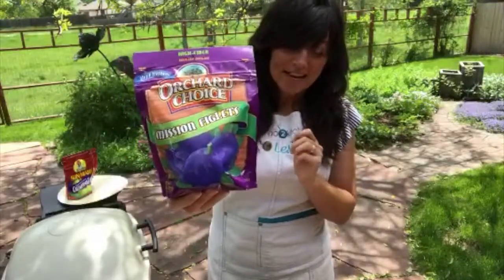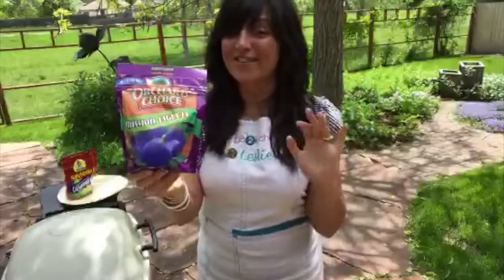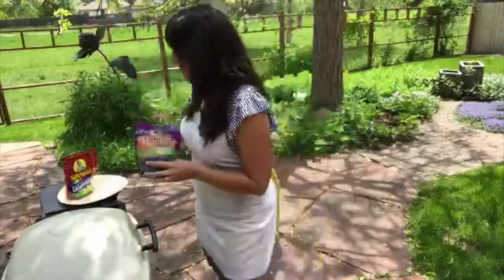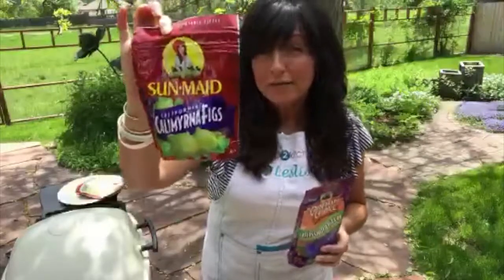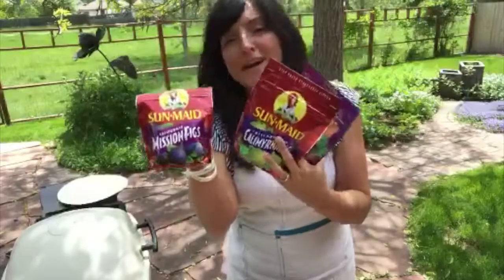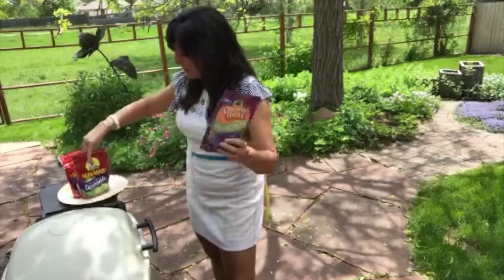I love working with Valley Fig Growers because they give us these amazing figs. Today we're working with the Orchard Choice Mission Figlets — that's what we're stuffing our burgers with, along with some gorgonzola, which gives us that sweet-savory combination that is so delicious. Valley Fig also has Calimyrna figs — the lighter golden ones I love baking with — and regular California Mission figs, plus fig spreads and amazing recipes on their website.